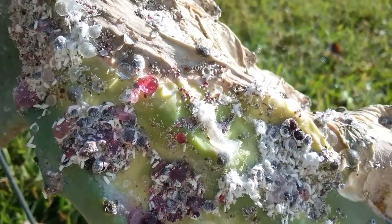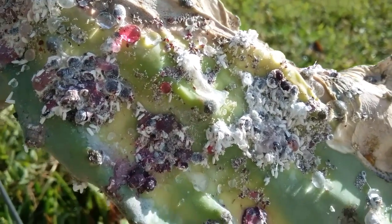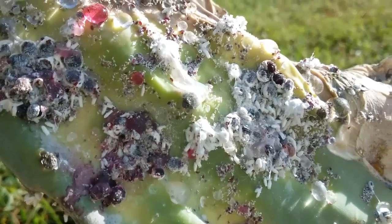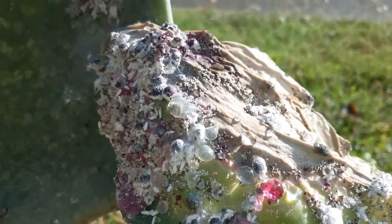But look again closely here at the cochineal insect. I'm curious how long it's going to take for them to protect themselves again and produce that white fuzz. I'm also debating removing these pads.